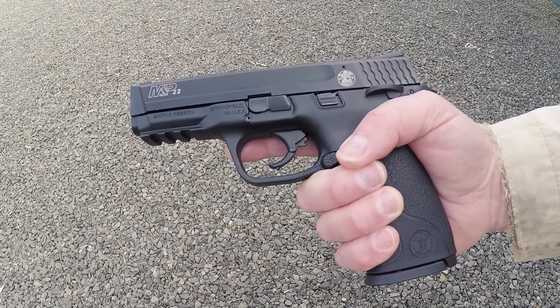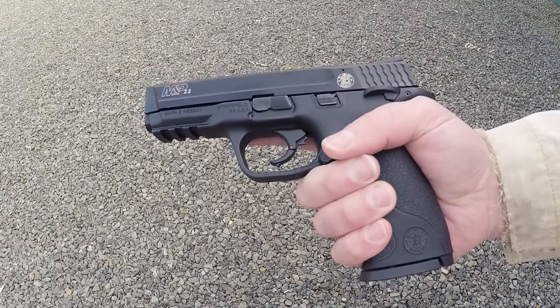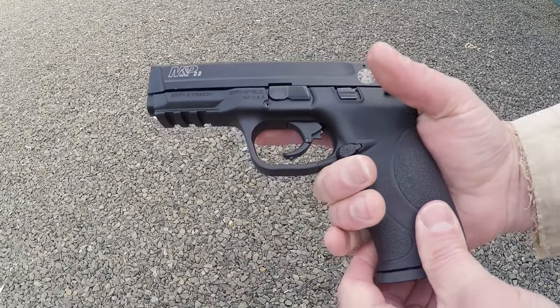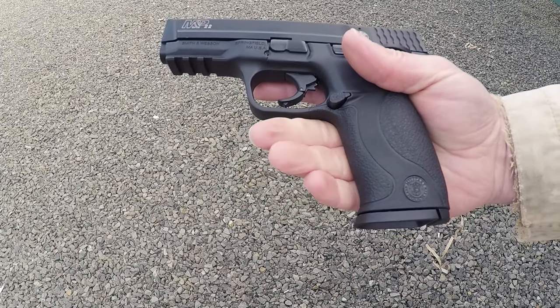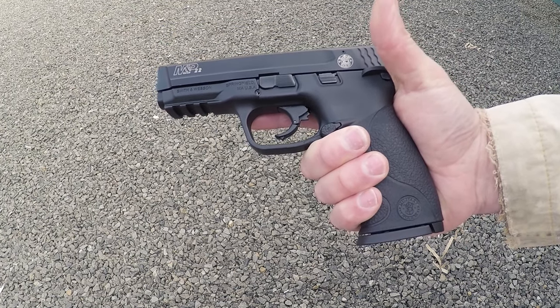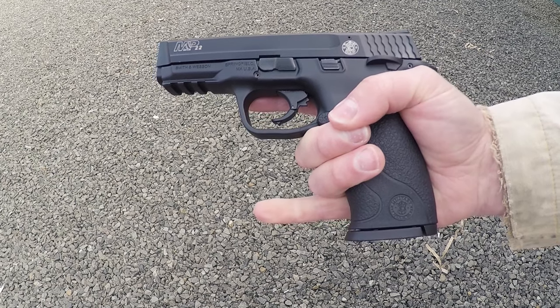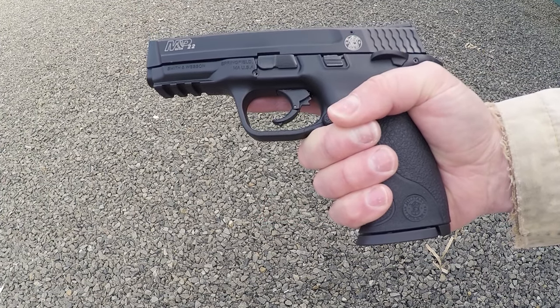Trigger control always starts with a good grip. First, as always, straight trigger finger. When you get a grip on the pistol you want to choke up on it as much as you can, but not so much that it becomes unnatural or uncomfortable. Get a grip with all your fingers and your thumb all the way around the pistol. You'll see people stick their thumb out — no, you're not hitchhiking. Some people even have their pinky stuck out — no, it's not a teacup. Just a good grip.